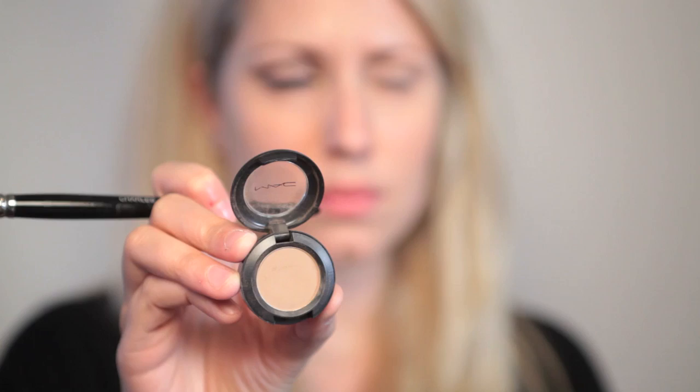Now I'm going to take a MAC taupe eyeshadow, which is matte, and contour my face. I'm using this instead of a bronzer because I don't want to look bronzed, I just want to look more sculpted. I'm going in with this shadow in the natural dent of my cheek and just blending it out.